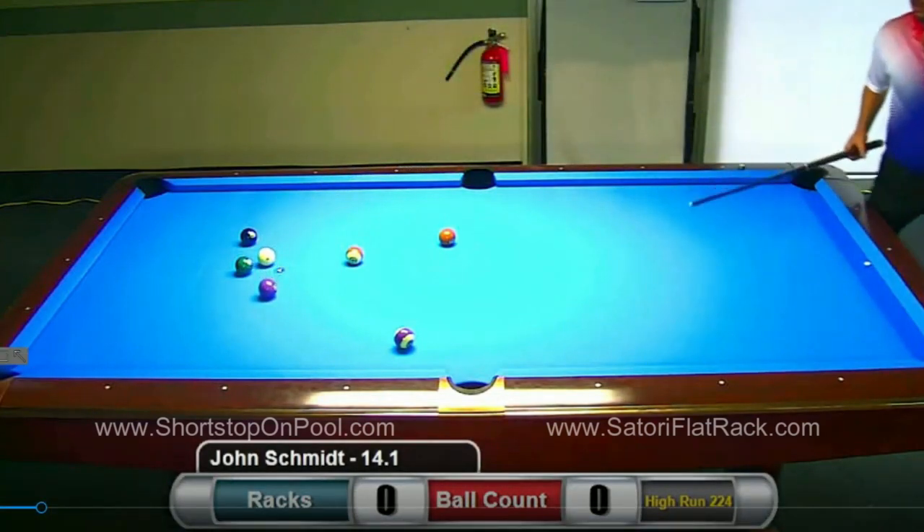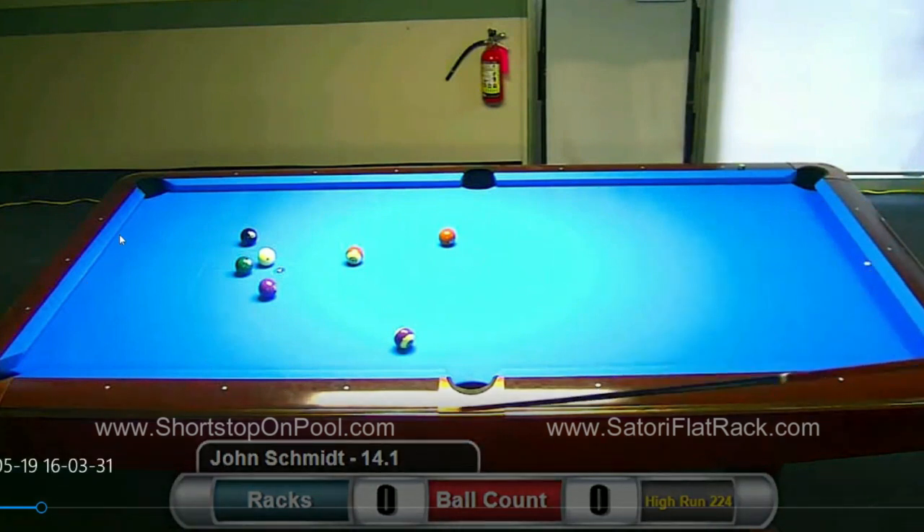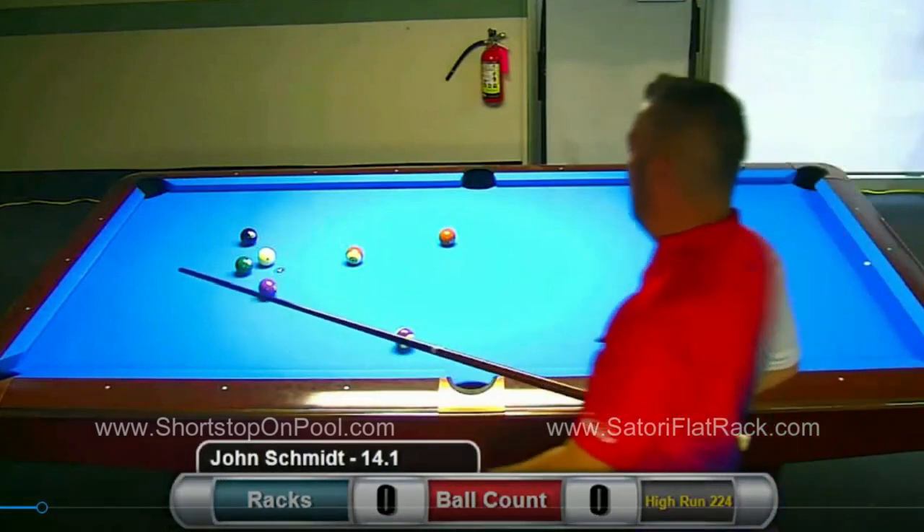By maneuvering the cue ball to the center of the table and not shooting off his insurance balls below, he left lots of options available. He could have bumped these balls in numerous ways to manufacture a break shot. That's what I picked up mostly from this rack.